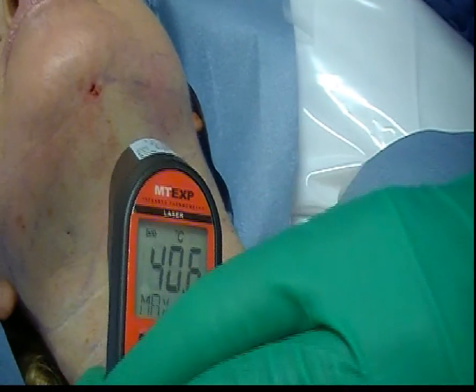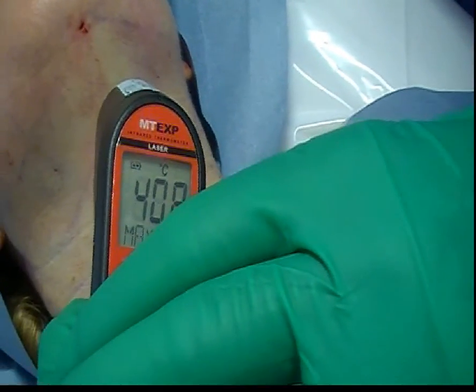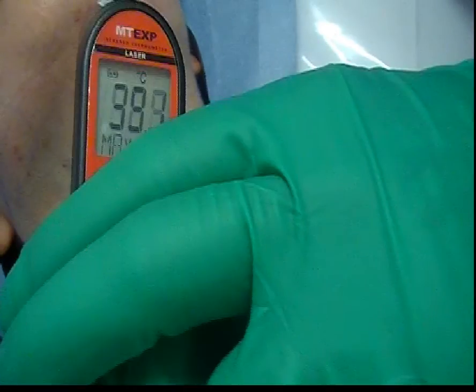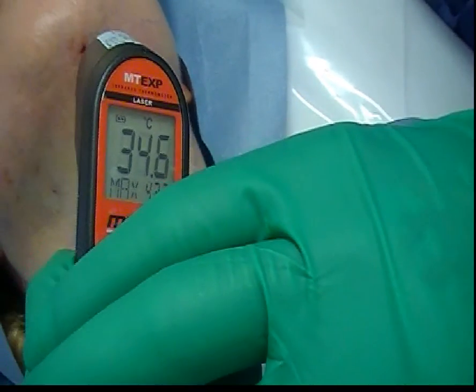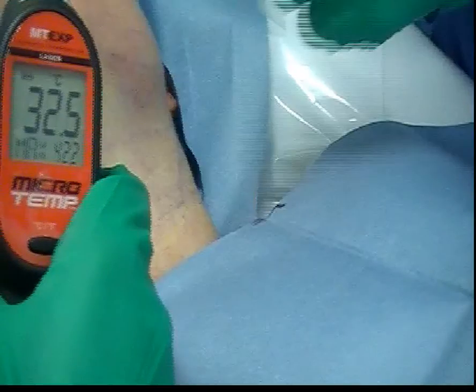Just delivered another 1,000 joules to the center of the neck. The external temperature is varying between 40 and 41 degrees at the base. If I move up to the top, it's a little bit lower — so the temperature does build up quicker at the base of the neck. I'll deliver a little more just under the chin here and then move on to the other side.